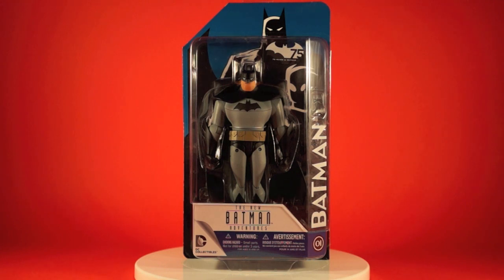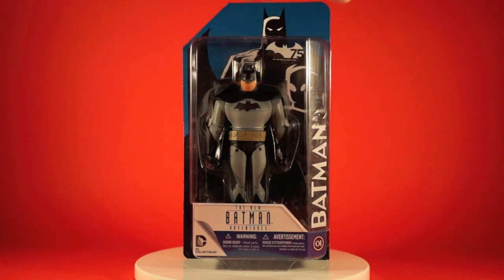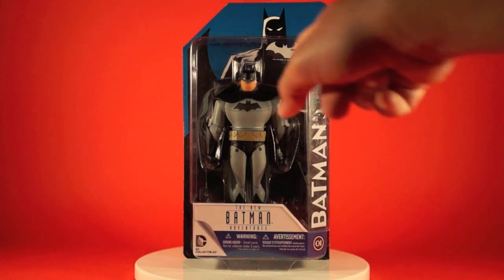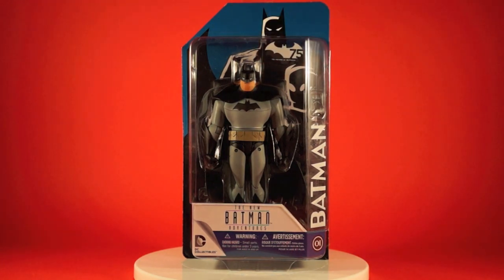For all the New Batman Adventures characters, the card back features a blue upper background with three characters silhouetted in shadow with a white outline — Batman, Nightwing, and Robin — which is a kind of famous image related to the New Batman Adventures. The figures are all packaged as carded figures, sealed to the card back. The front features a sticker showing the Batman 75th Anniversary logo, which they'll likely move away from as the waves go into 2015.